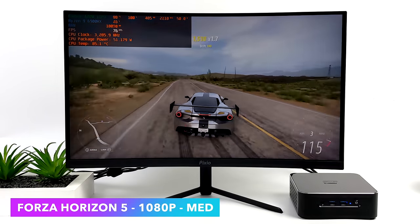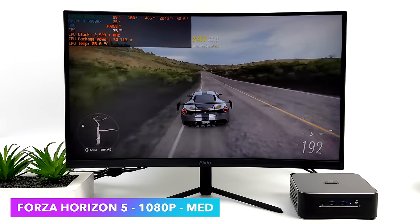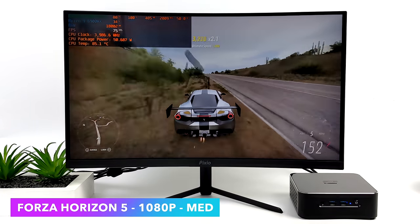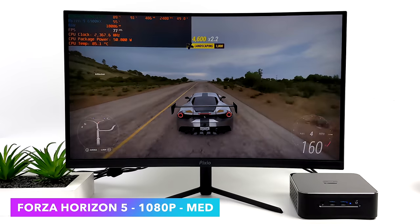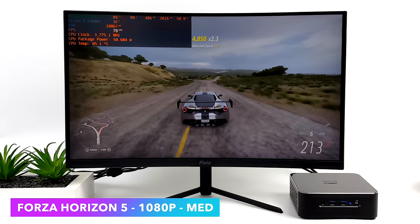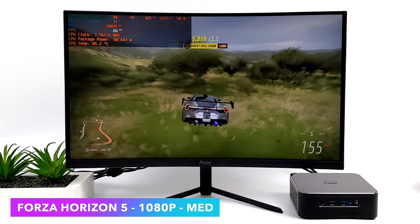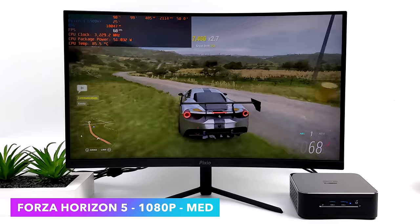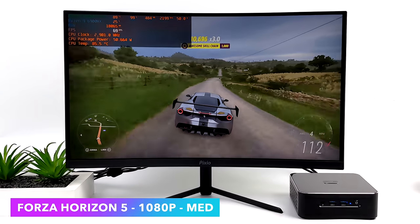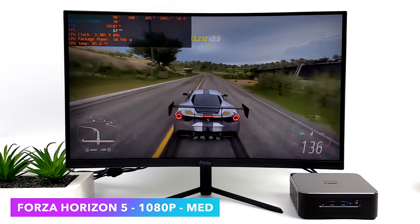Next we've got Forza Horizon 5, 1080p medium settings with no FSR and no FidelityFX CAS. This is one of those games that performs really well on this chipset and we get an average of around 74 FPS - fully playable. I always recommend a FreeSync monitor or turning VSync on with these APU-powered mini PCs. The monitor I'm using is the new Pixio PX248 Prime S - a 165Hz 1080p curved 24-inch monitor with FreeSync Premium support. If you're gaming on an APU, 1080p is all you need and this is one I can recommend.